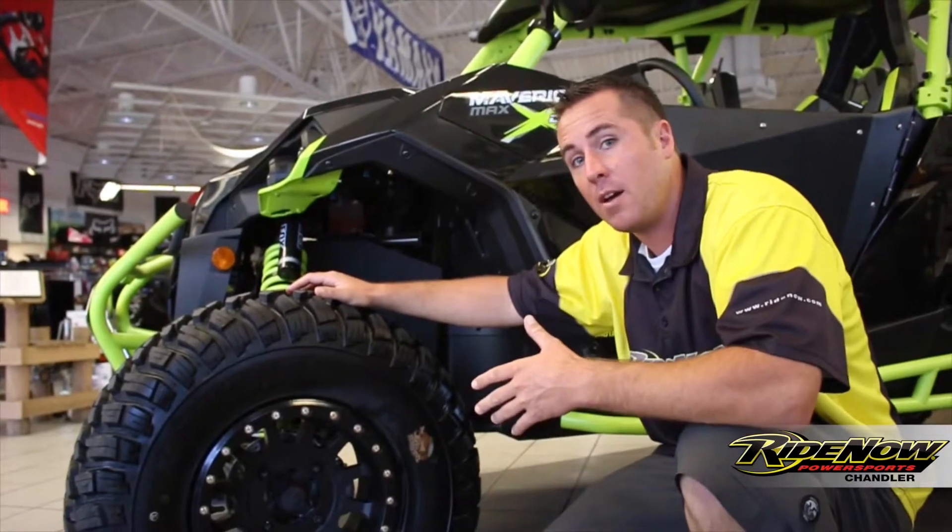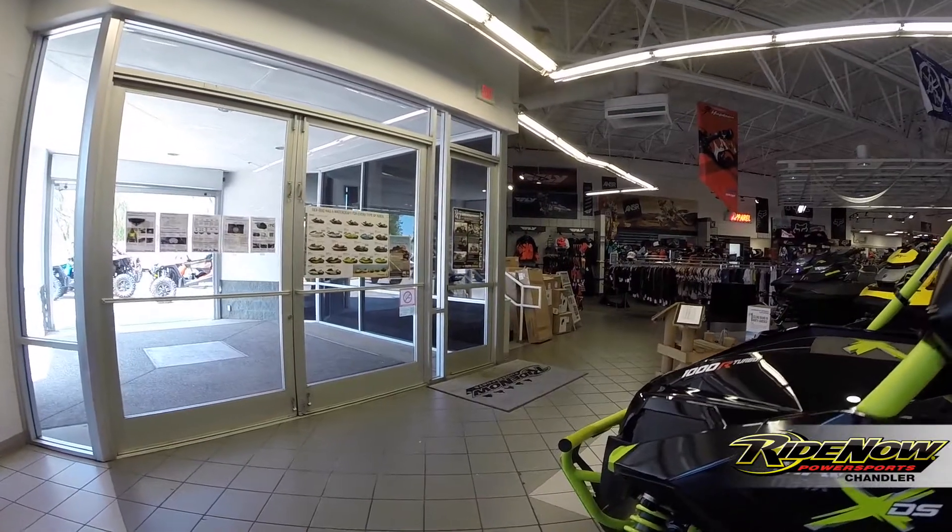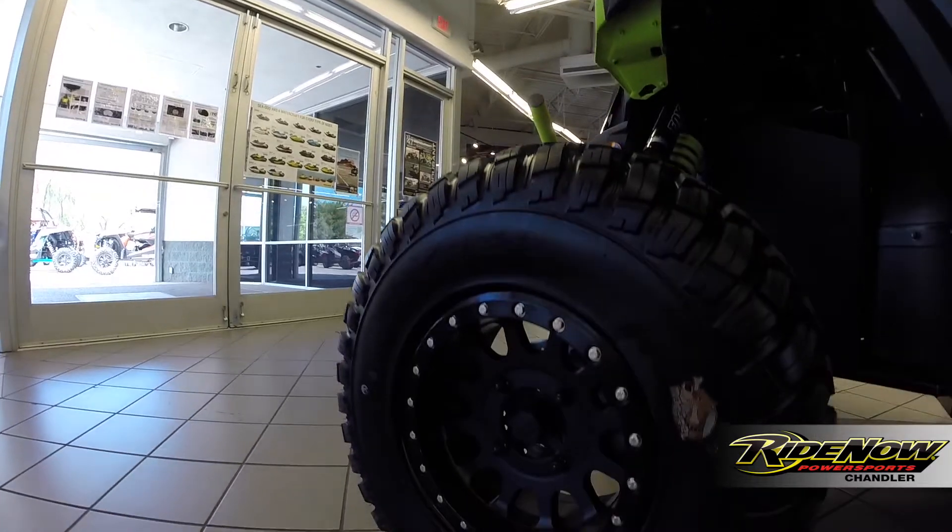On this Maverick XDS Turbo Max we have here, we went ahead and put 30 inch Mongrel tires along with the Method beadlock wheels for that real custom design.